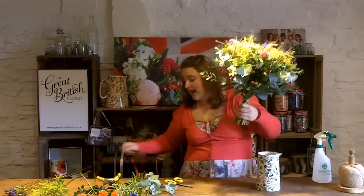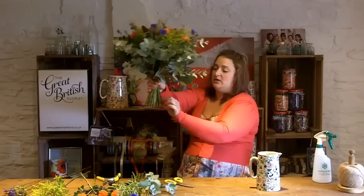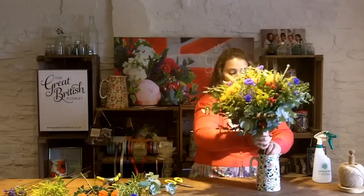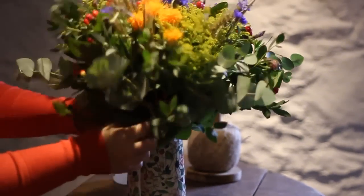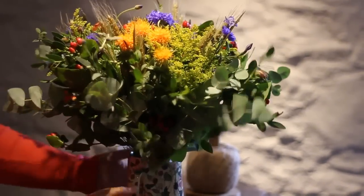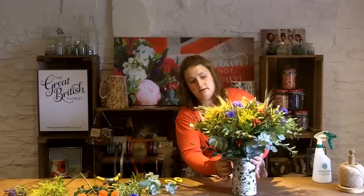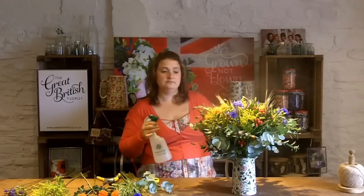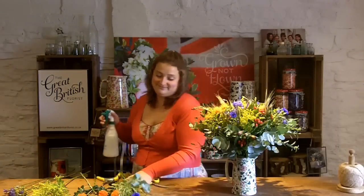Remove any leaves below - if you see any leaves below just make sure they're gone. Then pop it in your jug and settle it down. Make sure you have water in it; a little bit of flower food would be good. Give it a nice mist so it lasts through the day. And there you have it - your jug table centre. Good job.